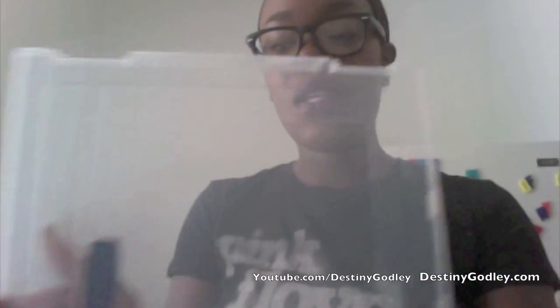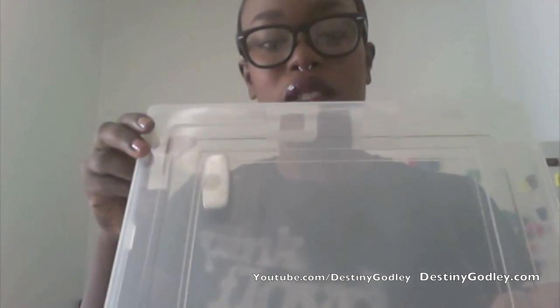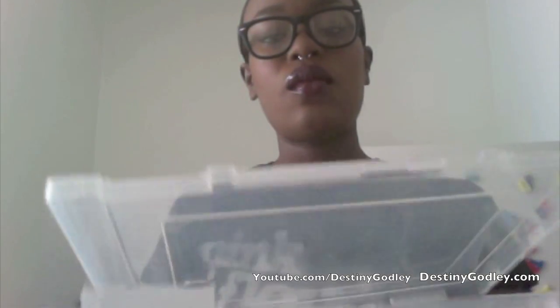The wonderful thing about this is you can use both sides. It's see-through, you can label it, and then you can reuse it or throw it away when you finish your pans. It's only a dollar.